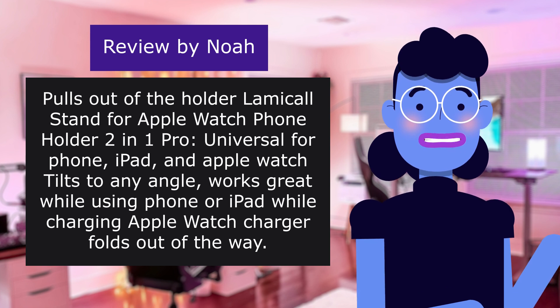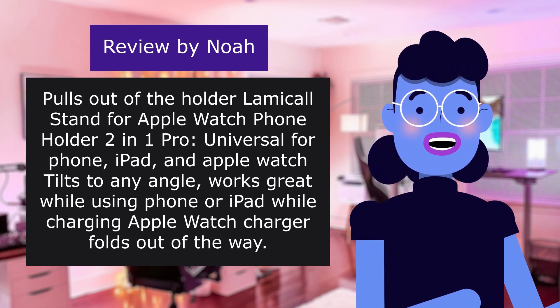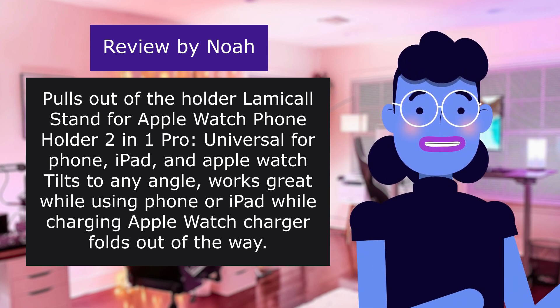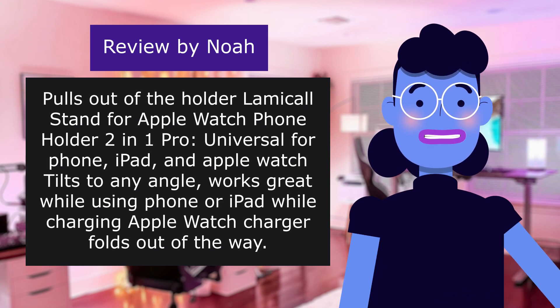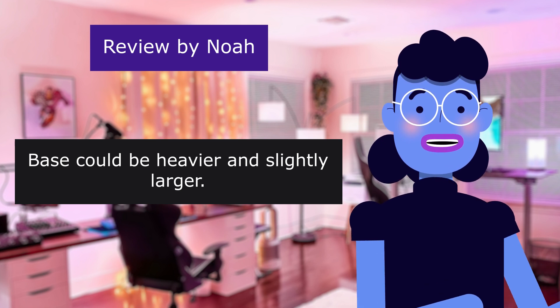Pulls out of the holder. Lamical stand for Apple Watch phone holder 2-in-1 Pro: universal for phone, iPad, and Apple Watch, tilts to any angle. Works great while using phone or iPad while charging. Apple Watch charger folds out of the way. Base could be heavier and slightly larger.